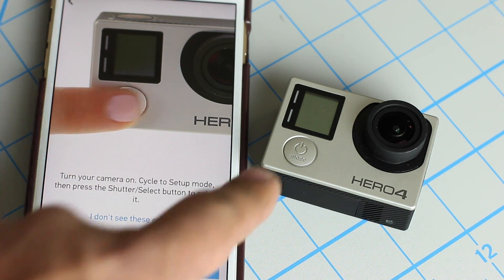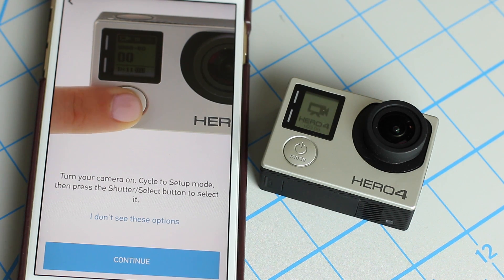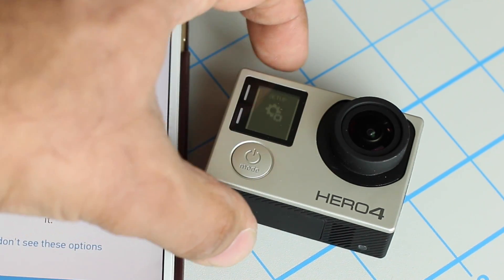Now turn off the Hero 4 by pressing the power/mode button for two seconds, and then keep tapping on it until you see the settings icon — tap, tap, tap — and there's the setup.